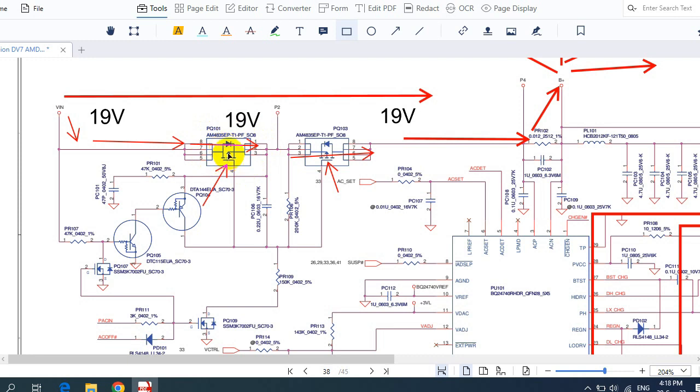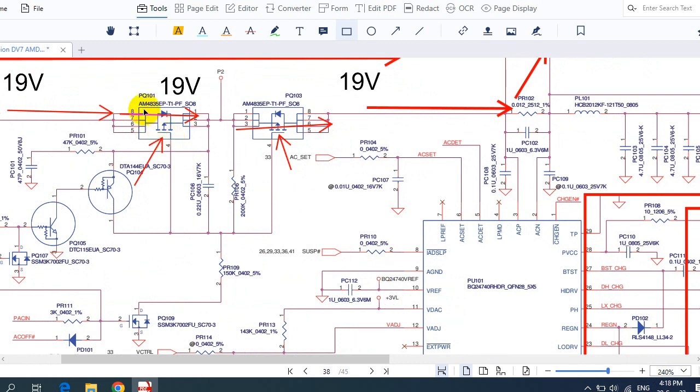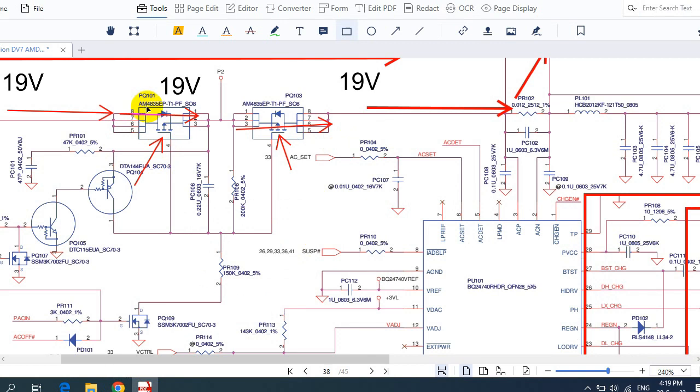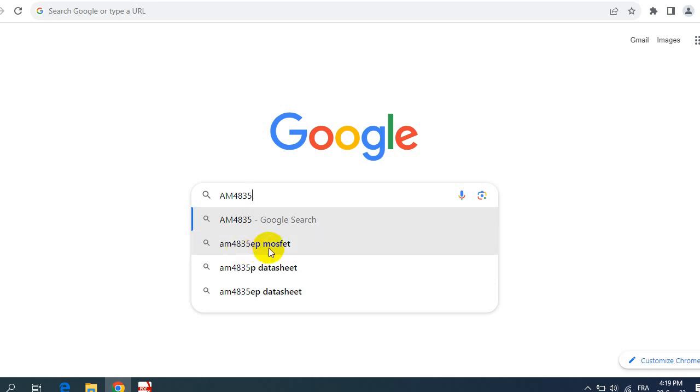The second and preferable method — which I recommend — is to replace the switch with another switch of the same reference. For example, this MOSFET has the reference AM4835EP. If you can't find that exact MOSFET, you can look for an interchangeable replacement with the same characteristics. To do this, take the part number — for example AM4835EP — and search Google for its characteristics.